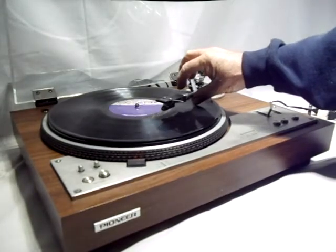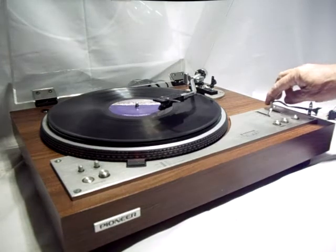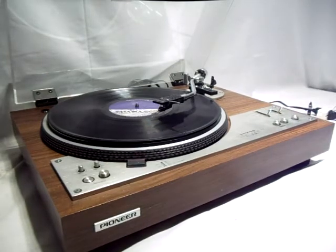We move it to where the record would be done, and it returns.